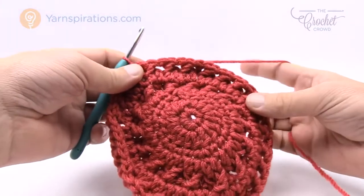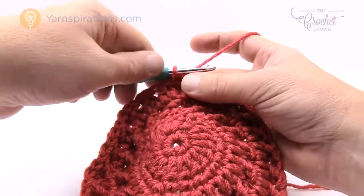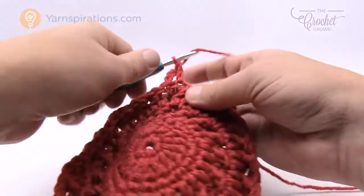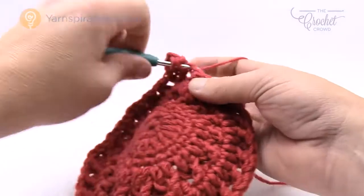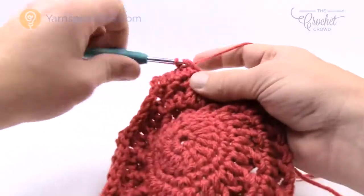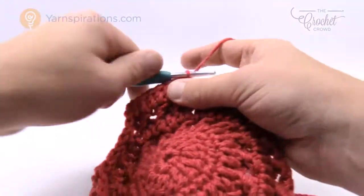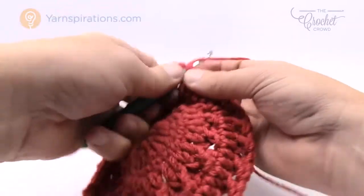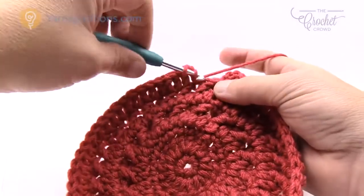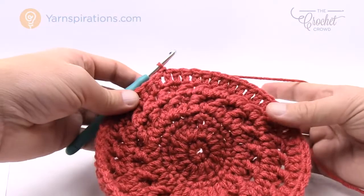Round eight for the two to four size says to go back and repeat round six — chain three, then one double crochet in each of the double crochets all the way around. Because we're only putting one double crochet per stitch without increases, the hat will start to bowl in as the circumference nears the child's head size. The crown is nearly complete at this point. Join to the top of the beginning chain three.